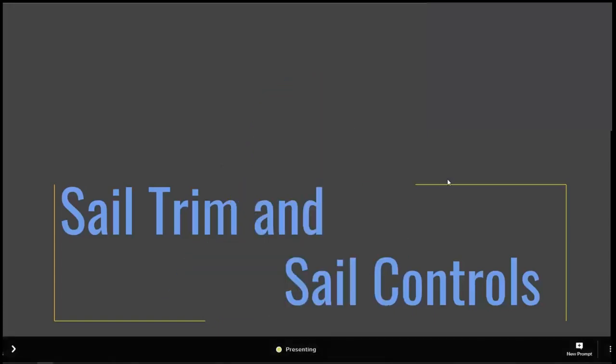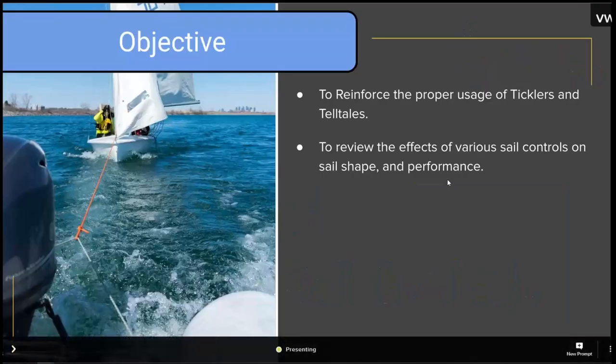Sail trim and sail controls. For those of you who were in my fundamental course, you saw this presentation because I was building it while I was teaching you that course. Our objective here is to reinforce the proper use of ticklers and telltales, to review the effects of various sail shapes, controls, and sail performance.